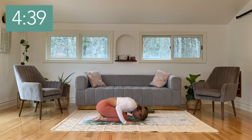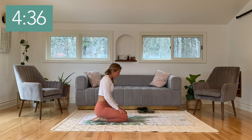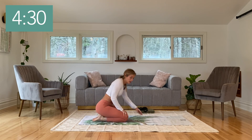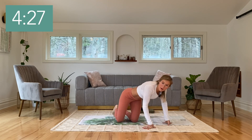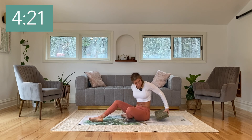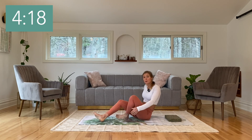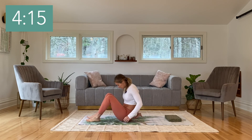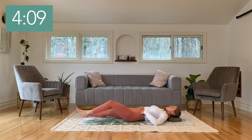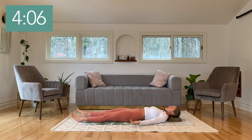Slowly press yourself back up into a seated position. We'll be moving into Shavasana now — the end relaxation. If you'd like a blanket over your body or a pillow below your head, you can do that. If your lower back is at all sore, feel free to take a pillow below your knees. Let's lay all the way down. Once down, open the arms so that the palms can turn up and the eyes can close. Let's begin with a nice full deep belly breath.